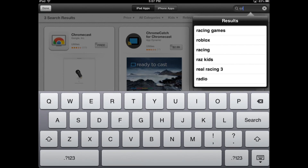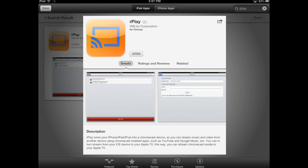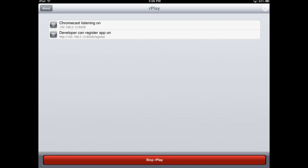Now let's take a look at iOS devices. As with the Android devices, for iOS you can emulate a Chromecast by simply downloading an app. This app you can find in the App Store and it's called rplay. Just install that and then click the start rplay button, and that will start the Google Chromecast emulation.